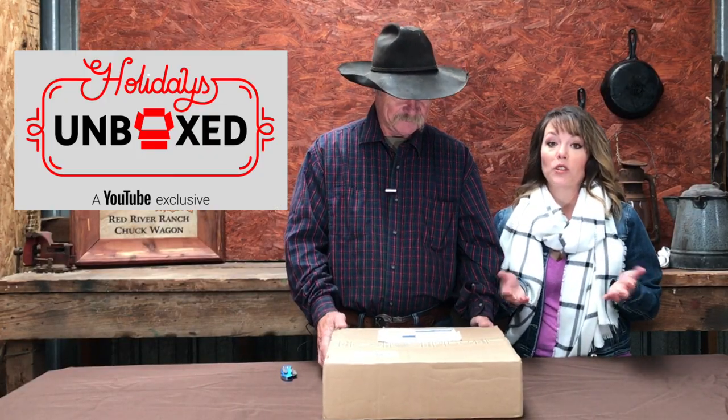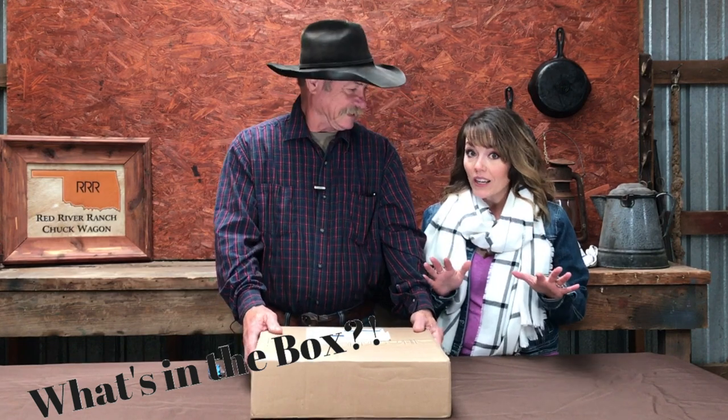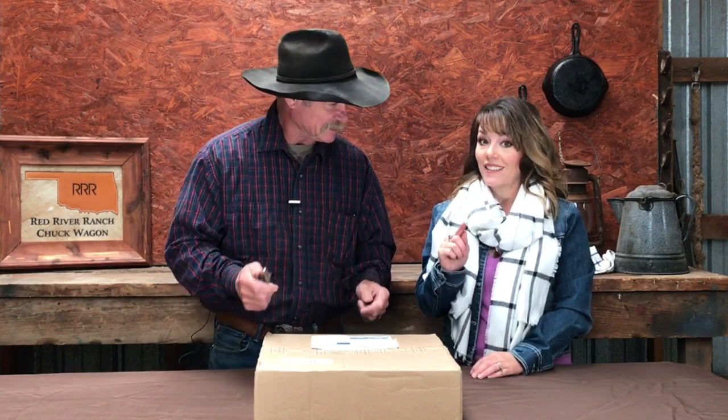Hey folks, we are awful excited today. We're going to do something a little different. We haven't done an unboxing video before. YouTube has started a new channel called YouTube Unboxed, and we're actually going to put the link below this video so you can check out that channel. They're getting content creators to unbox exciting new holiday products that might give you guys some ideas. This video is sponsored by YouTube. Today we are going to unbox a Field Company cast iron skillet.